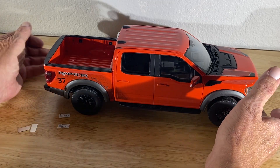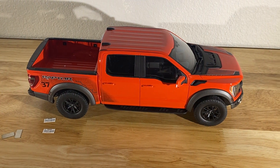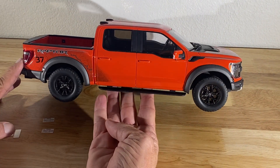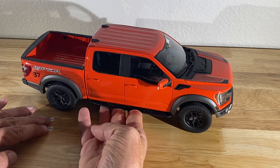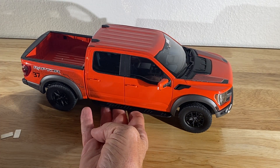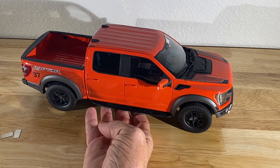I think it's a spectacular piece. I know a lot of you guys don't collect 1:18th scale, and trust me, it's probably not a rabbit hole you want to go down. I've probably got somewhere in the neighborhood of 100 1:18th scale cars.